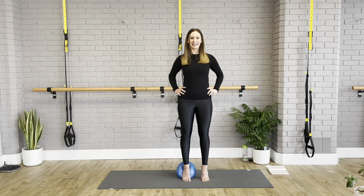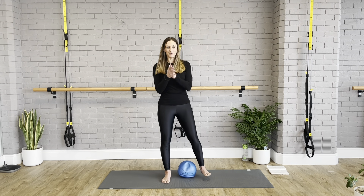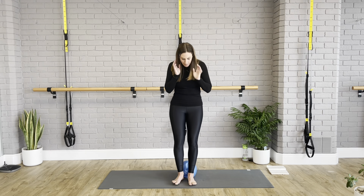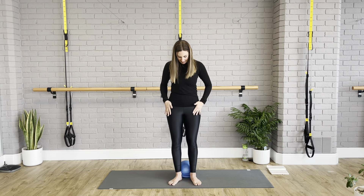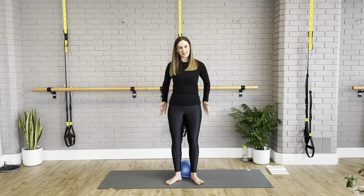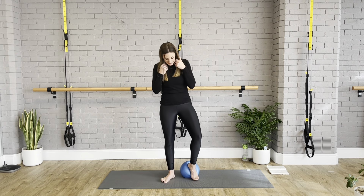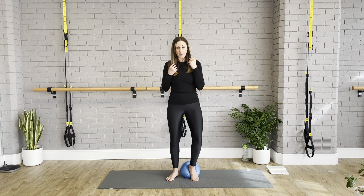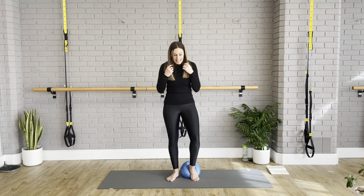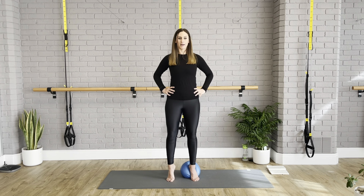Now we're going to have both feet on the ball before we do the other side. Get the feet nice and close together, find where the pelvis is again — it's a bit more wobbly with both feet on here. Keep your legs together and do a little plié. Take your arms wherever you wish; if you need a little chair to hold on to, that's absolutely fine. I might need a chair at some point today because I've done this class already and my legs are shaking already.